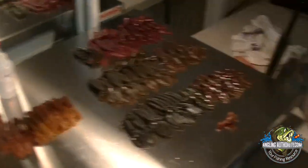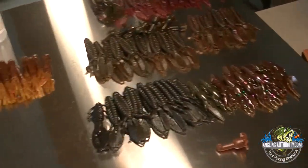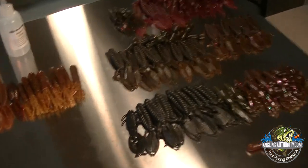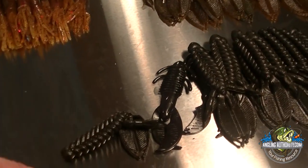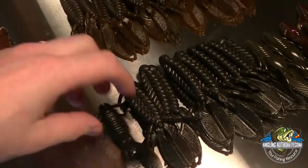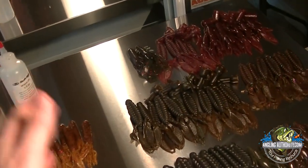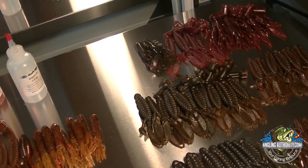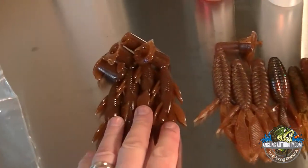Once you remove your baits from the molds, set them on a table, tray, or plate so they can cool off and harden. When you set your baits to cool, make sure you set them straight. If you set them crooked, they will harden crooked and you'll end up with a curved bait. This is especially important when you're pouring swimbaits or anything that needs to run true — a crooked bait will continuously try to veer left or right.